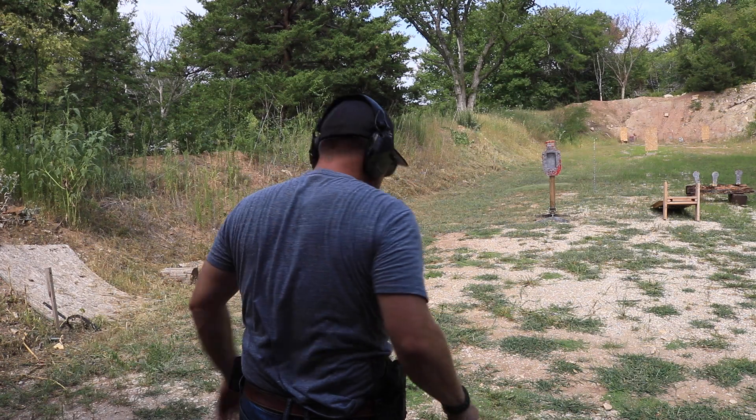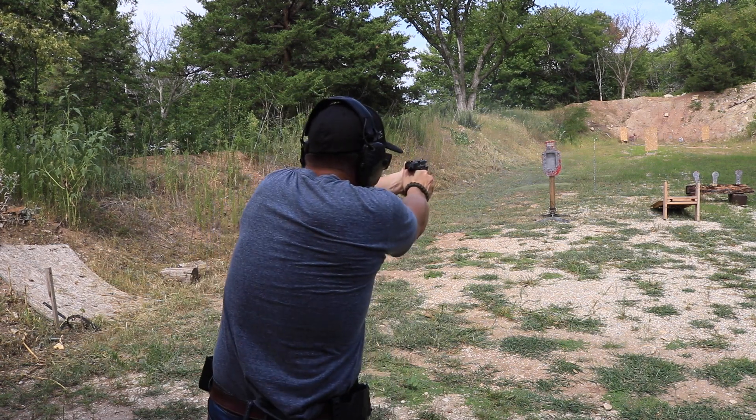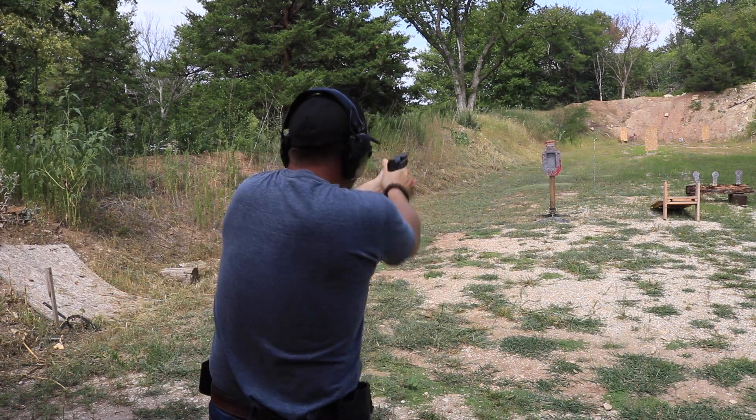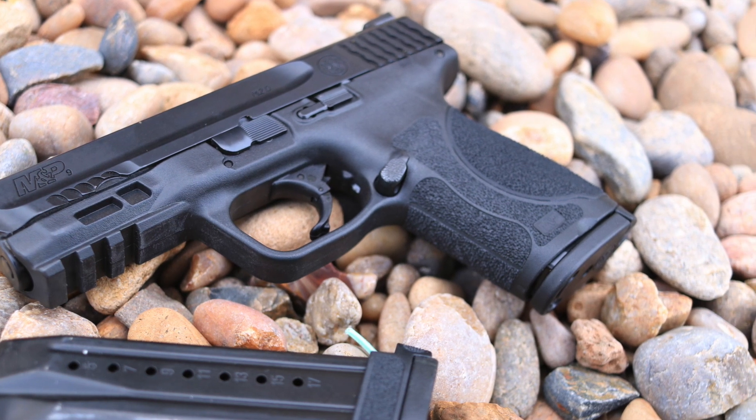I'm really not a Smith & Wesson fan, but with that being said I've had this for a couple of months and ran about 500 rounds through it. I think that is a good number to kind of get you used to a pistol and work out some of the bugs that you may come into as you switch from one style of pistol to another. So let's get into a few of the features that the M&P 2.0 Compact has.